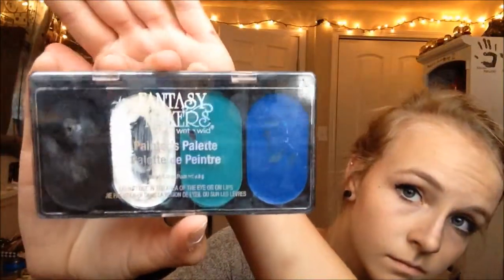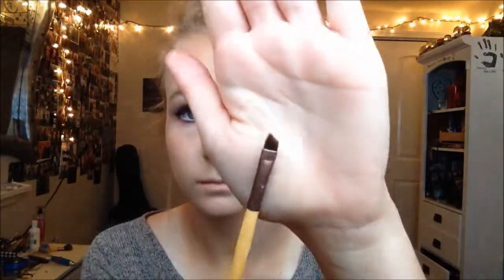Now take a black eyeshadow and blend it in. The face palette I use is called Fantasy Maker, but any one will work. Using an angled brush — I'm pretty sure I got mine from Kmart for like three dollars — I'm dipping it into the black face paint.